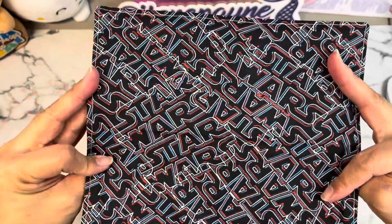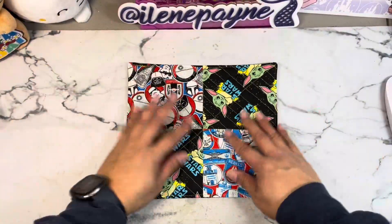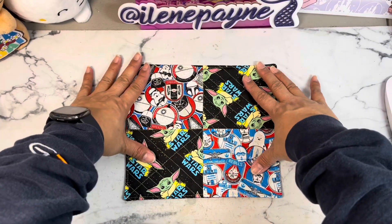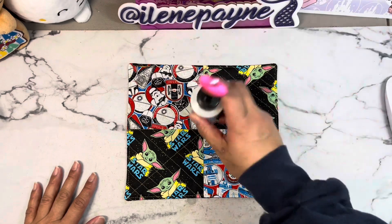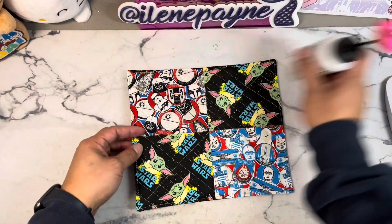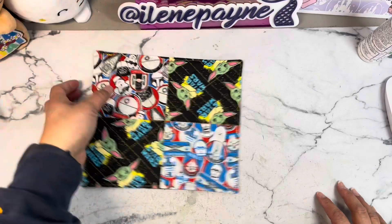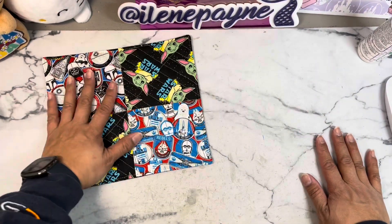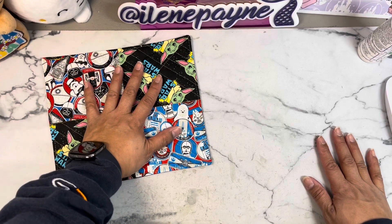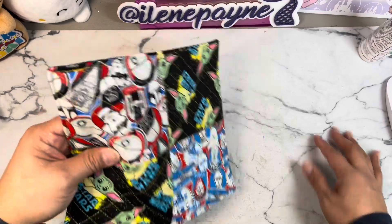So this is the back. If you don't know what a mug rug is, it's basically an oversized cup coaster - you put your coffee on it. In your craft room when you bring in a cup of coffee or tea, you have somewhere to put it in case it tips over or spills.